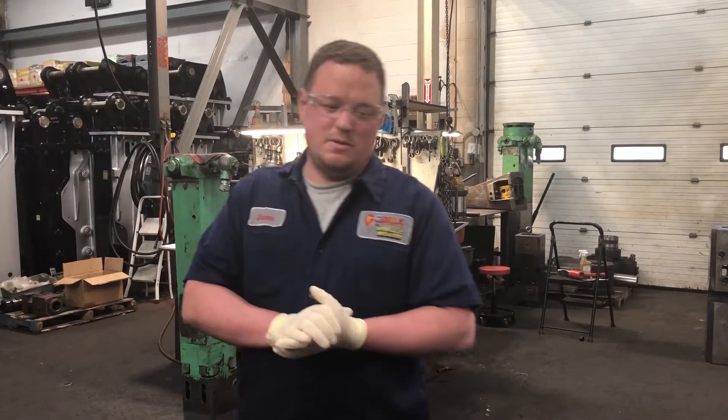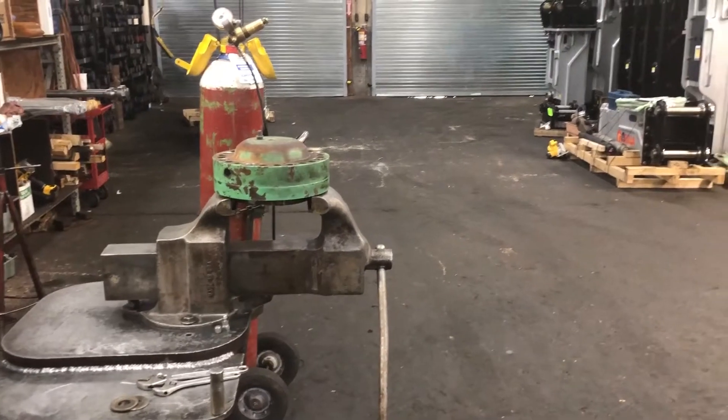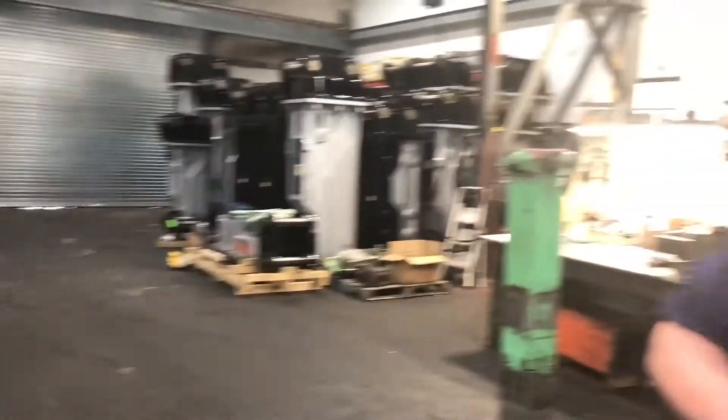Good afternoon everybody, welcome back to the Gorilla Workshop. Today we're going to be recharging an accumulator for a top mount style Tramac BRV32.